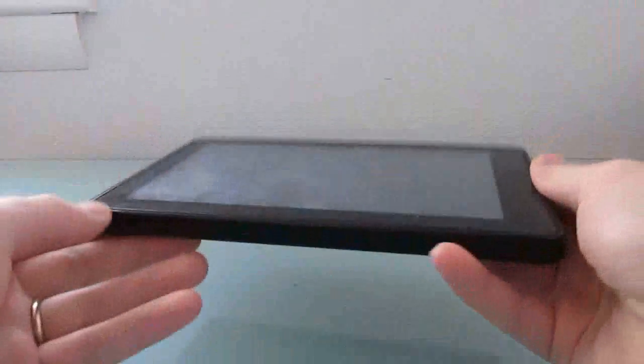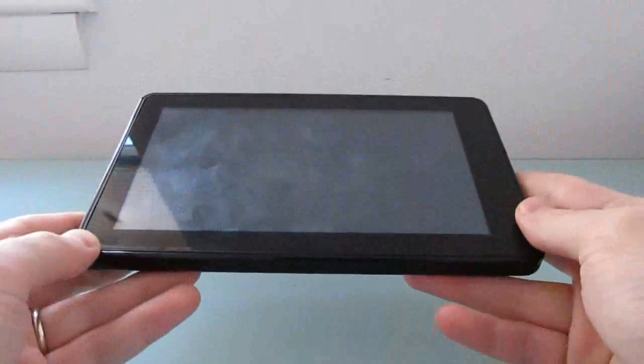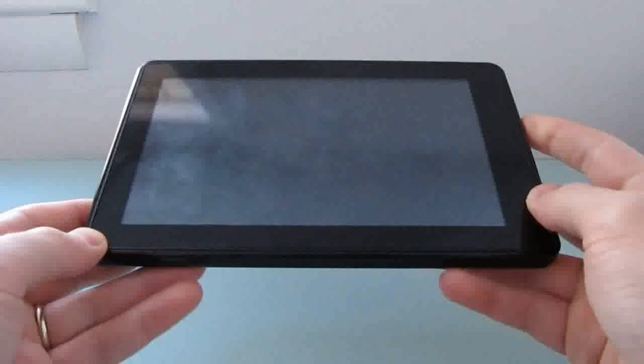Hi, this is Brad Linder with Lilliputting, and this is an Amazon Kindle Fire tablet, which is a 7-inch tablet that normally comes with a custom version of Google Android 2.3 Gingerbread.